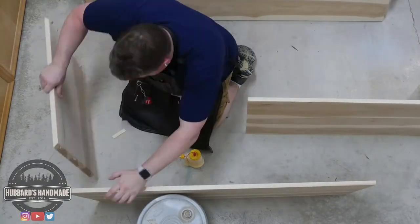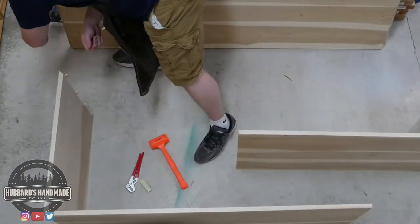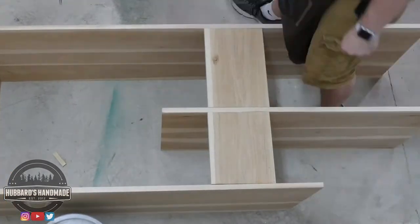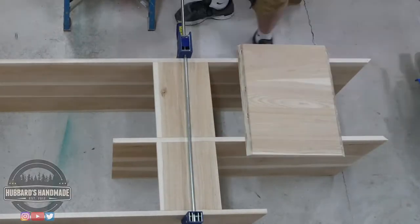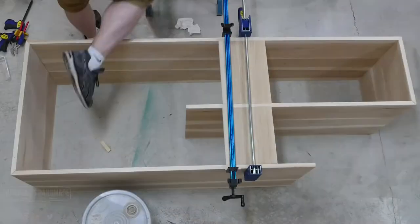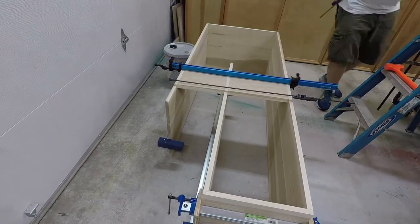I obviously did a lot of test fitting and when it was actually time for the glue-up, I wasn't really even sure how to proceed. So I just turned on the time-lapse camera and started trying to fit things together. There was a lot of finagling to try to get things to go together and I did some clamping. This last part I thought would be difficult, but because of the 45-degree corners, I just kind of banged it into place and it fit pretty well. Then I added clamps to make sure everything held together tightly.